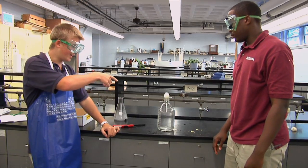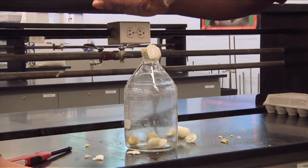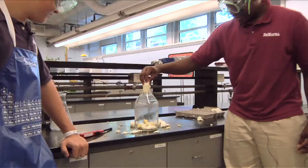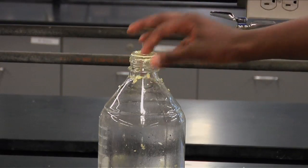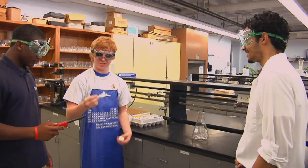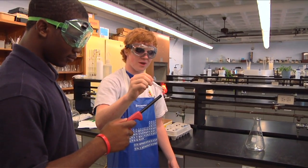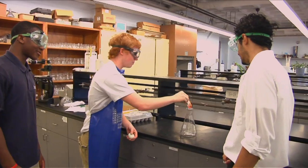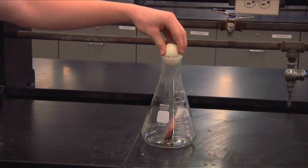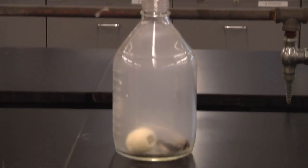Brent, I challenge you to get that egg through the mouth of that beaker. Sure, that should be easy. If you try it like this, you won't have much luck. Here's how it really works: take a small piece of paper, light it on fire. Make sure the piece of paper is burning pretty well. Drop the piece of paper into the bottle, wait a second, put the egg on top, and make sure you have a tight seal. Is it a tricked bottle, a tricked egg, or something else?